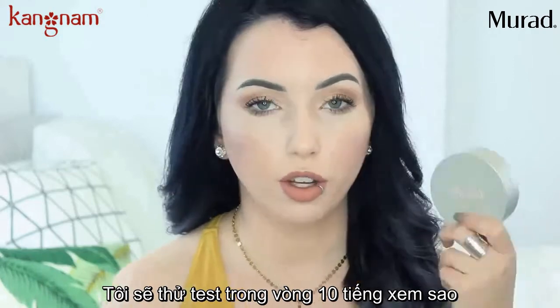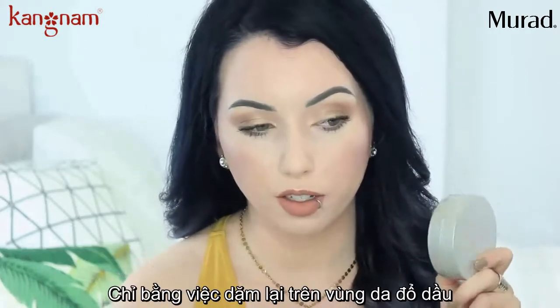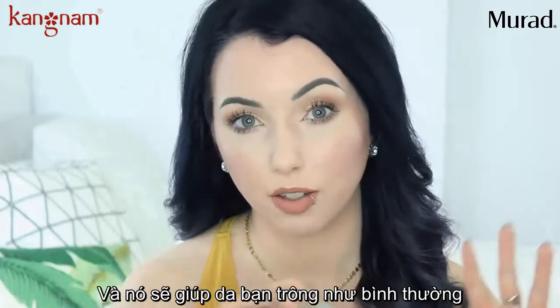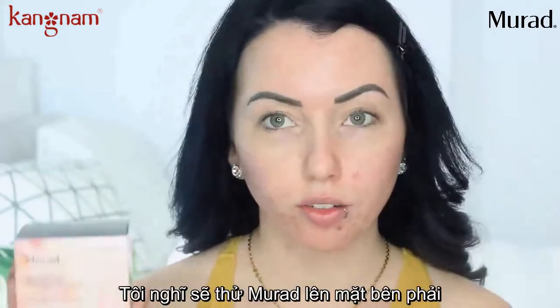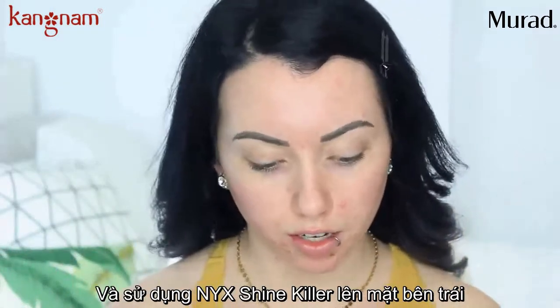I typically do 10-hour wear tests, and 8 hours isn't that long so I'm hoping my face is going to stay mattified for longer than that. You can use this underneath your makeup as a primer or you can also touch up throughout the day. I'm going to need a lot of these today. So let's clip back the hair — we're going to do the Murad blotting perfector on this side of my face and then the NYX Shine Killer on the other side.